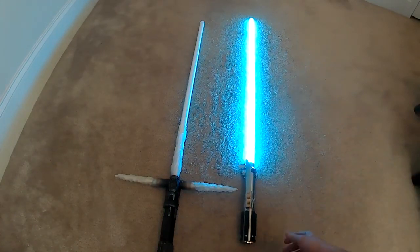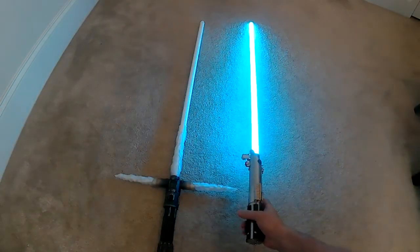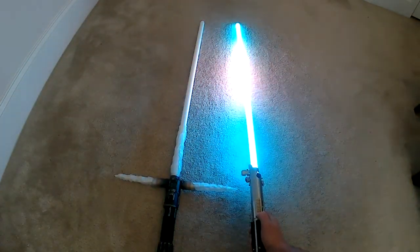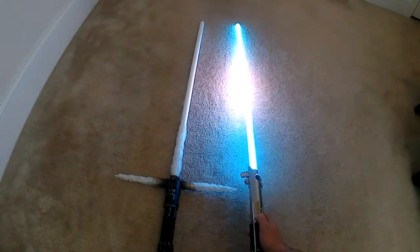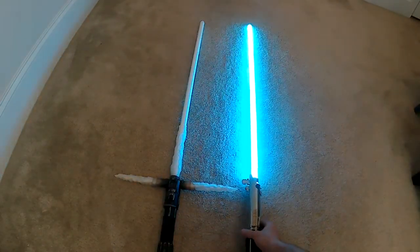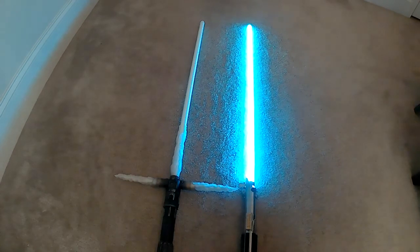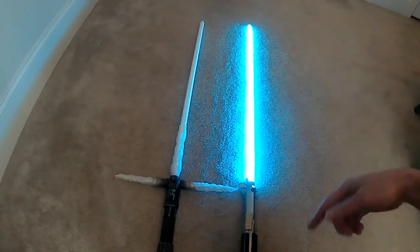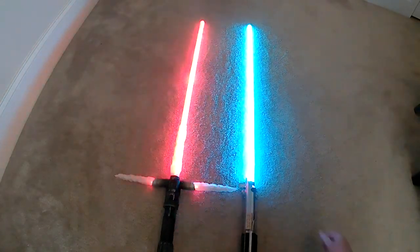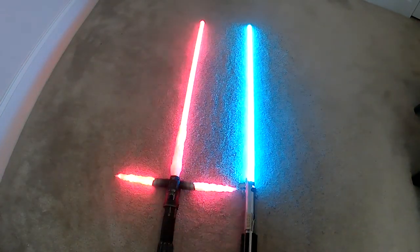It's a NeoPixel blade, and there's a style now for lockup where it centralizes with a strobe and pulsing effect to show red and white, and then it does the white flashing like in the films — when you cross it up with another saber.